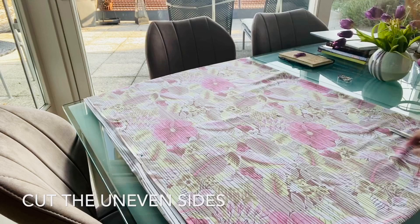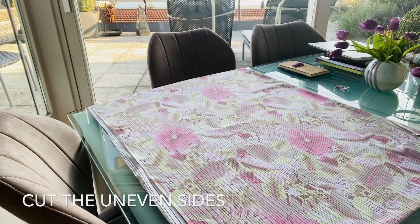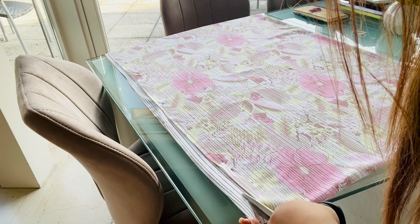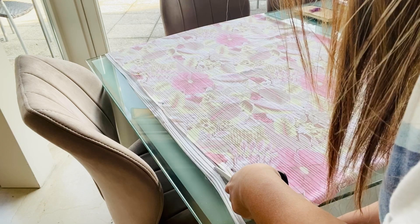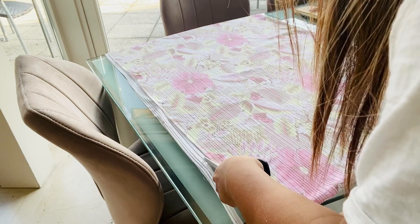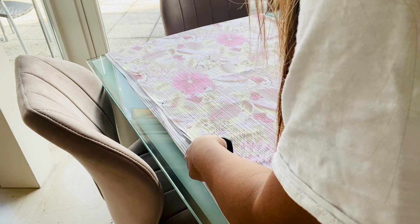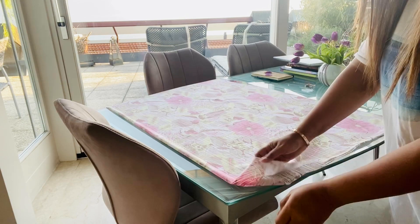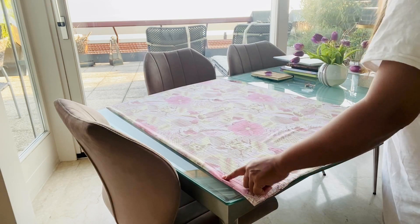Lay everything flat and ensure that all sides are even. The material I'm using is quite easy because it has lines, so I decided to just follow the lines. I wanted to leave the sides raw so I'm not going to sew the sides. Once all the sides are even, fold the material in half and cut all the way through.